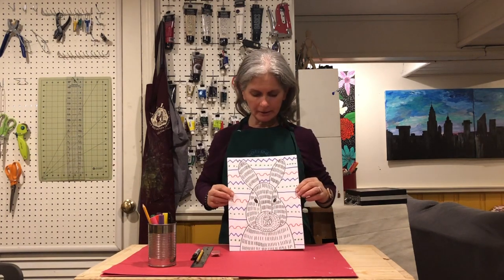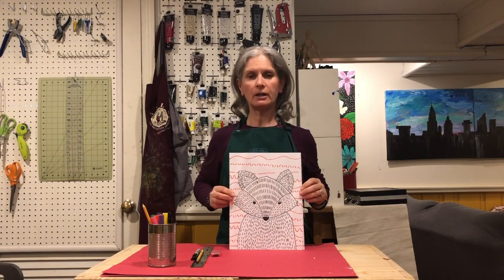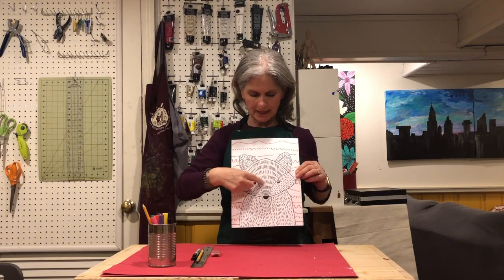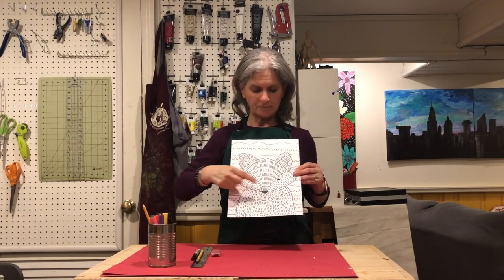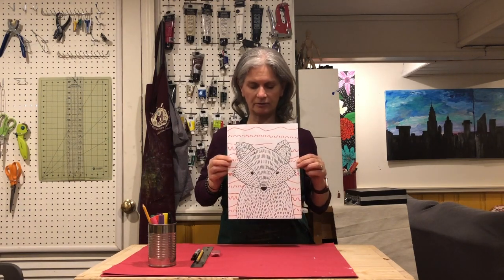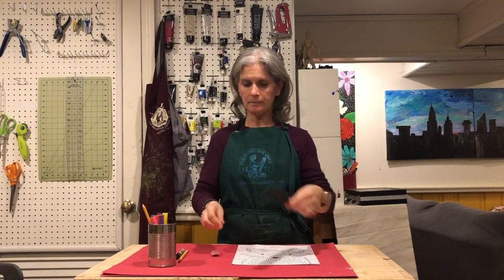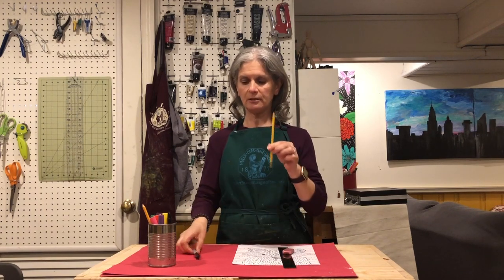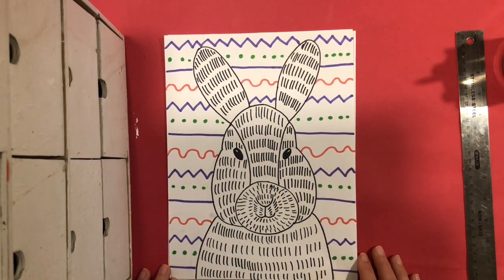Hi boys and girls, today we're going to do a fun activity where we're using lots of elements of art. We're going to use line, color, shape, and texture. We're going to be doing a fun spring bunny rabbit or a fox — you can choose which one. We'll be following a directed drawing to make that, and we'll be adding some texture for the fur, lines with color, and shapes to draw our animals. For this lesson today you're going to need paper, a ruler, eraser, a pencil, a sharpie, and some markers or crayons for the background.